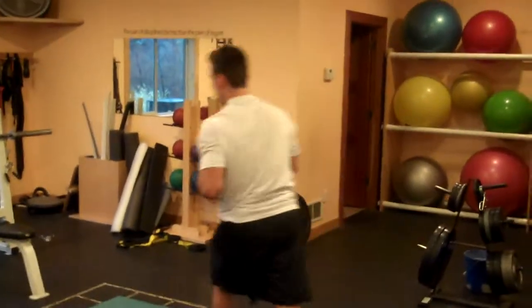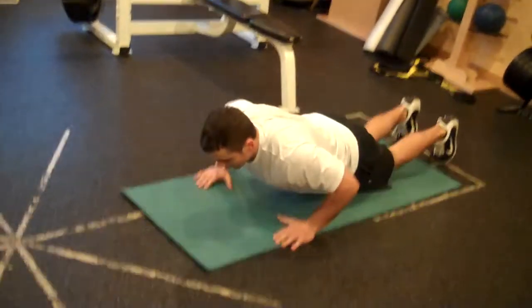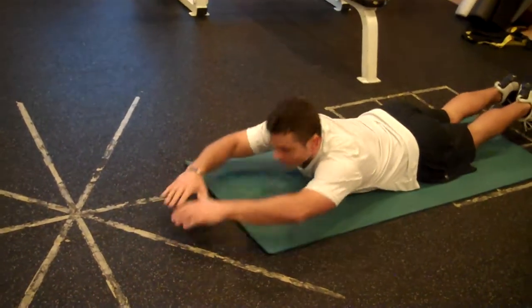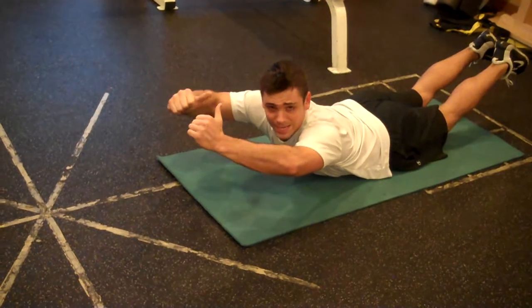Now we're going to finish it off with our next favorite superhero — Superman. We're going to go down on our stomach, arms and legs straight. We're going to reach up as high as we can and continue to keep reaching for about 15 to 30 seconds.